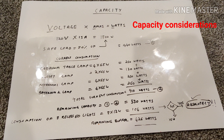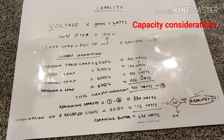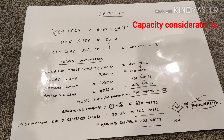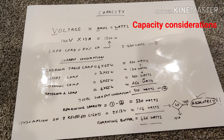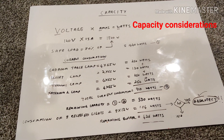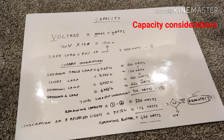Now we're going to cover whether my current circuit has enough capacity to take eight LED recessed lights. In general, voltage multiplied by amps equals watts, so a 120-volt 15-amp circuit can support 1,800 watts. However, your safe load is 80% of 1,800 watts, which is about 1,440 watts. As long as you stay below that threshold, you should be fine with that circuit.